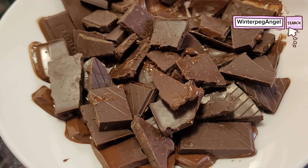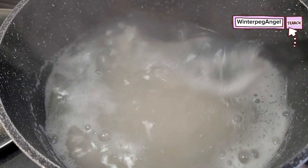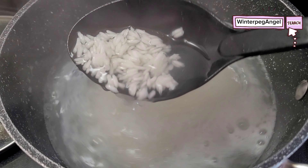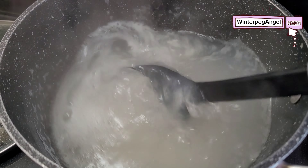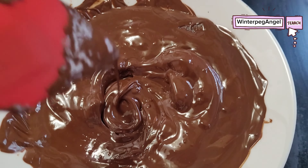The sweet rice is boiling. Let it cook for another 10 minutes. Mix the melted chocolate and remove from the casserole. Mix the sweet or glutinous rice and add the melted chocolate. Let it cook for another 20 minutes.